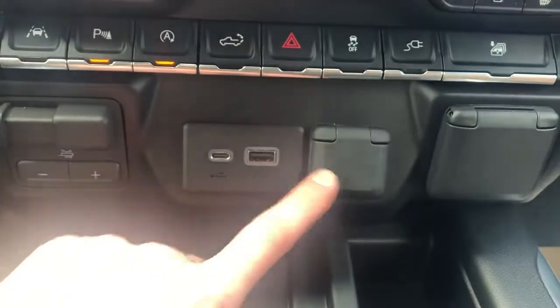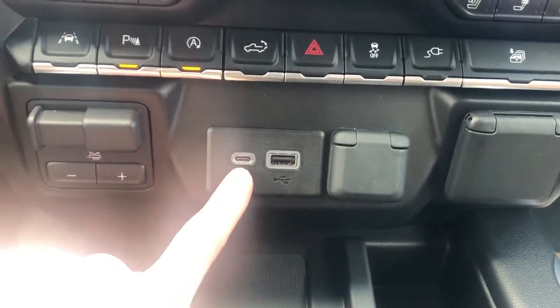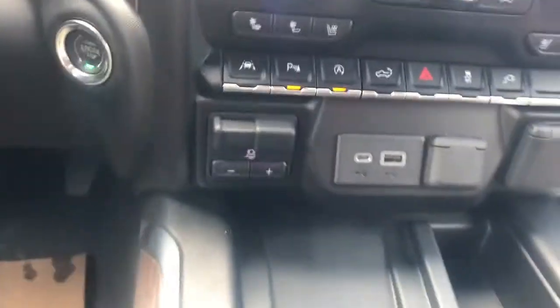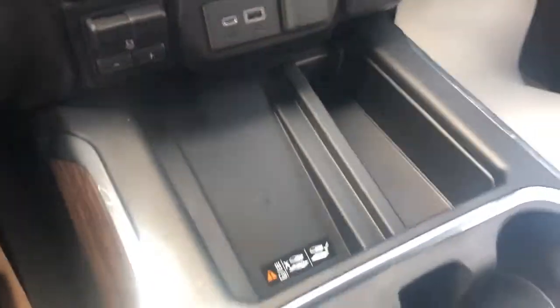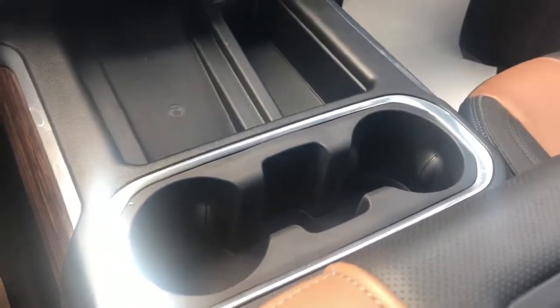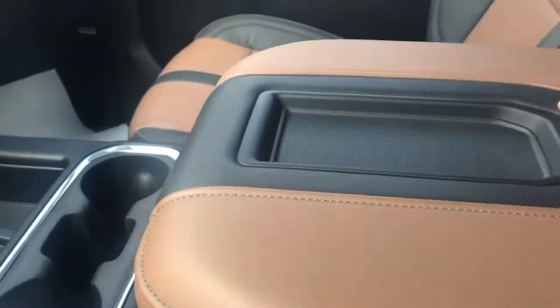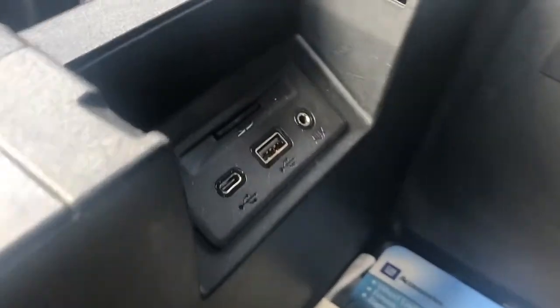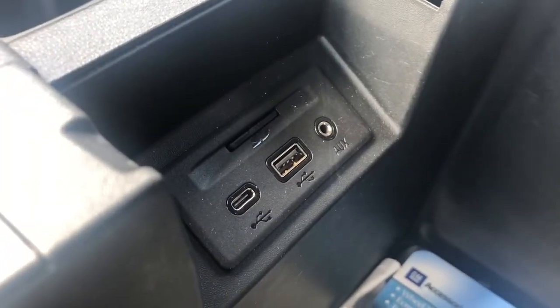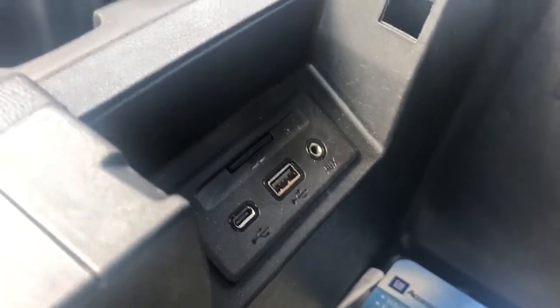Below that we have our 12-volt charging port, USB, USB-C, as well as our trailer brake. Below that we have our remote charging pad, storage, two cup holders, and a padded leather center console lid with phone holder. Inside we have a deep center console, as well as our SD card slot, USB, USB-C, and auxiliary input.